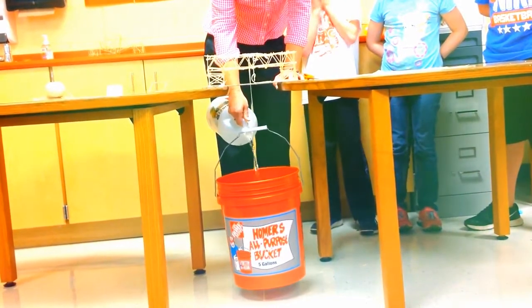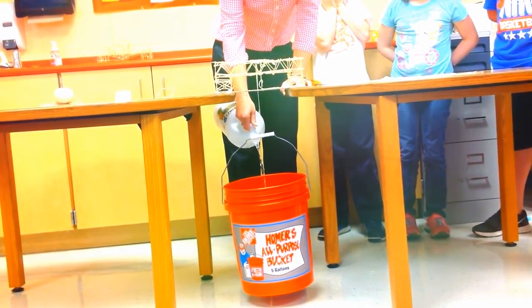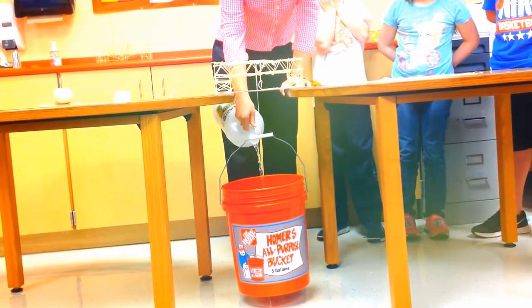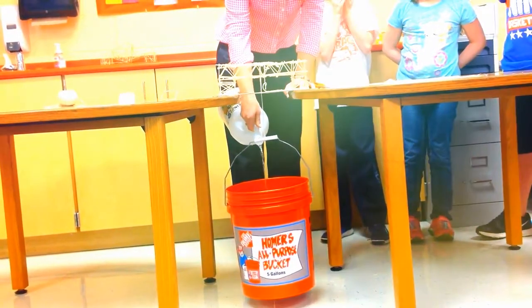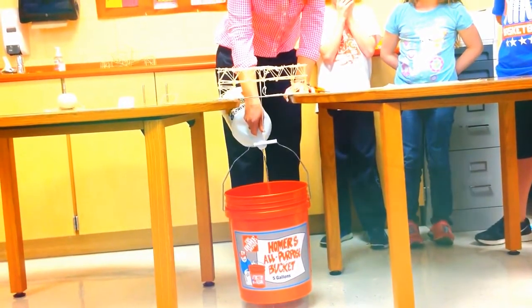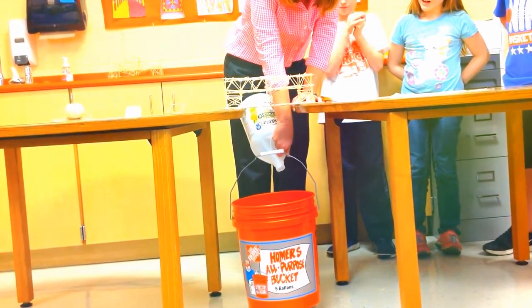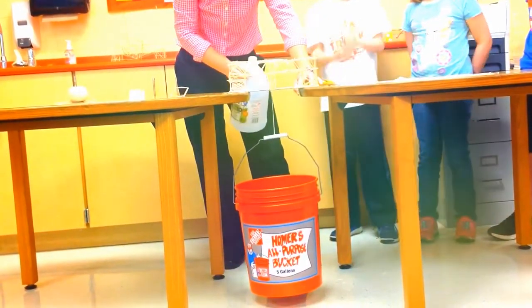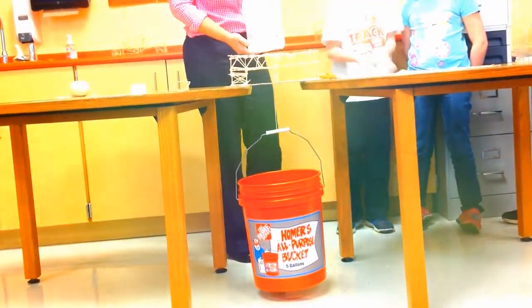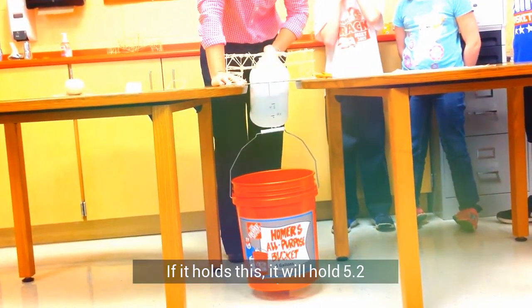One. Two. Three. Control it out of half. We're only going to try for a quarter, right? Yeah. So, if it makes this, it'll be... Five, four, three.